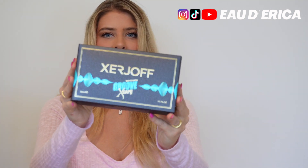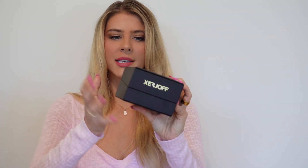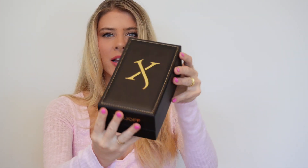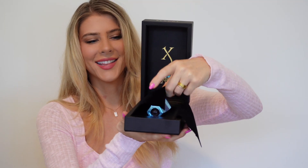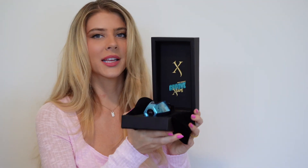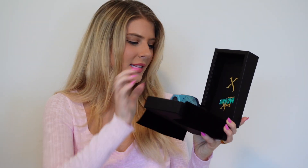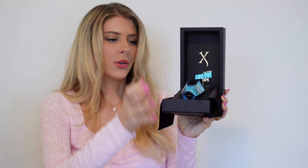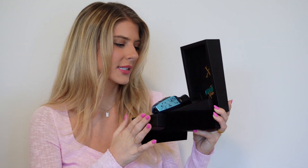So this is what the front looks like — it just has this design on it, Groove Escape. That's just the outer box. When you open it, it comes with their iconic leather beautiful display boxes with the Zerjoff symbol up front. When you open it, it has velvet inside and this is what the bottle looks like. In the front it just says Groove Escape — pretty classic, traditional Zerjoff packaging. You can lift it up to present the bottle like this in your collection if you want to keep it in this really luxe leather box.